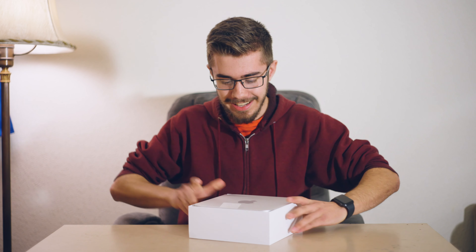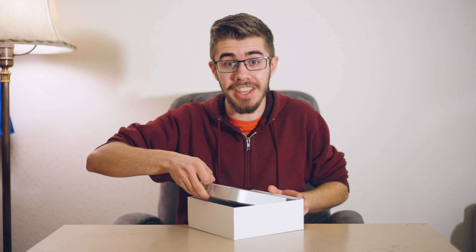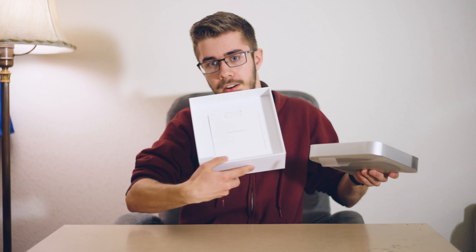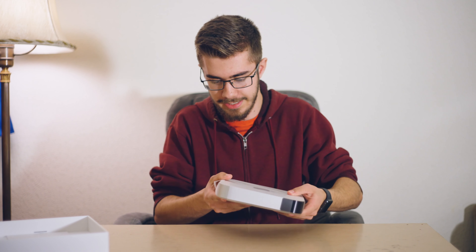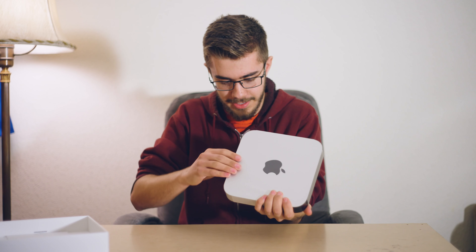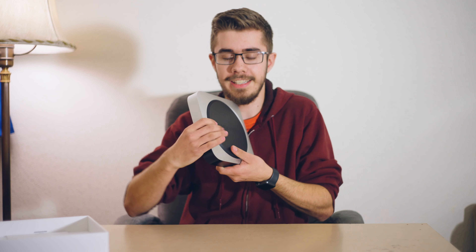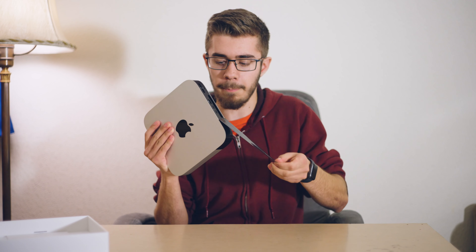There's the box. It looks so good. They even give you a little pull tab so you can launch the thing. We got our stuff — we'll find out what that is in just a second. But look at this thing, it looks so good. Let's pull. Look at that. It says Mac Mini on the bottom — I'll definitely be reading that every day. But look at this, it looks so good.